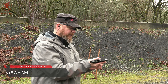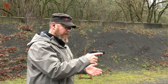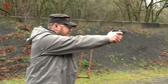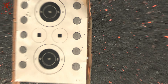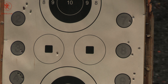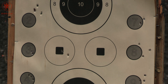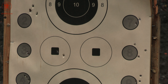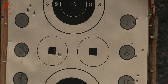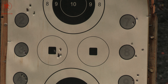On to Hornady's Critical Defense in 90 grain. That last one did not lock the slide to the rear — felt really soft. The case was still in the chamber when I manually locked it back.